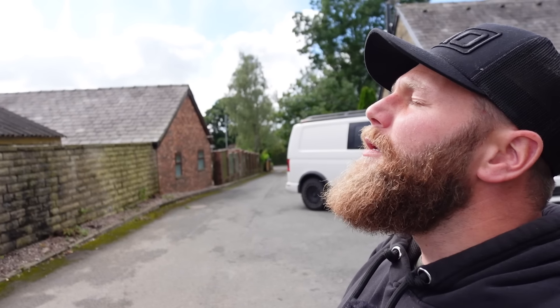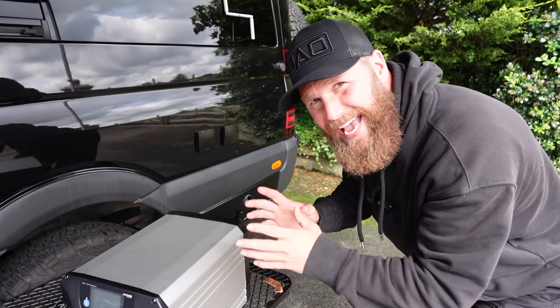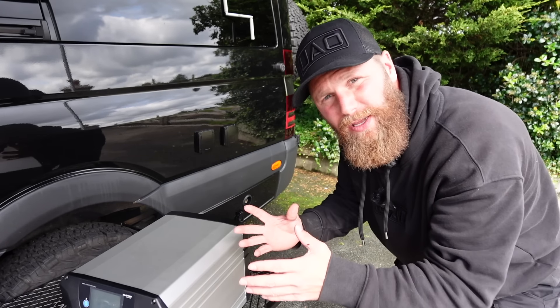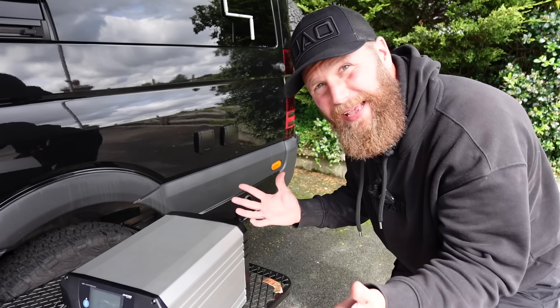How much is the output on this? 180 amps. It has a 12 volt output of 180 amps. That's insane. It doesn't even make sense.